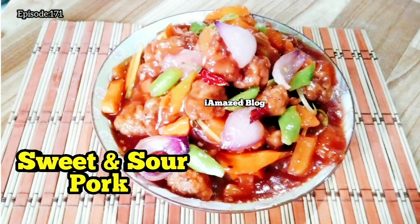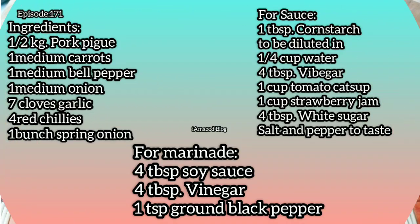For today's recipe: Sweet and Sour Pork. And here are our ingredients for today.